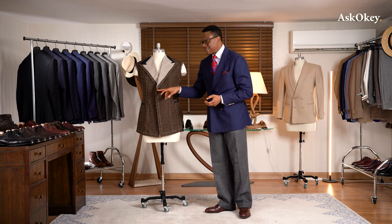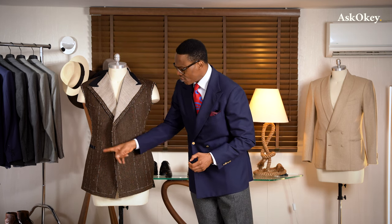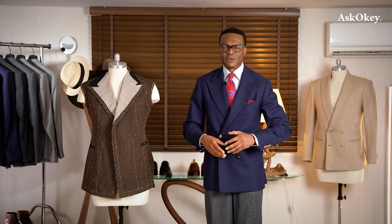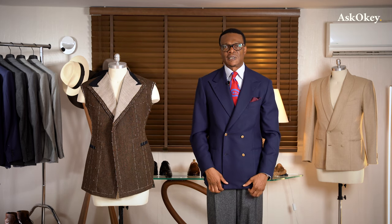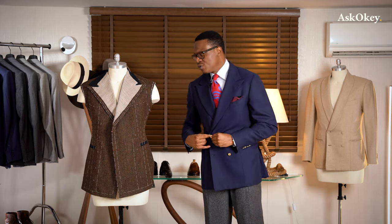The second thing to bear in mind is the button configuration. If you're taller, you can go with a six by two — six buttons — or a four button; it's up to you. I'm just a hair short of six foot one, so I can wear a four by two just as well as a six by two. If you're shorter, stick to a four by two with a longer lapel line. Four buttons are less busy than six, so keep things fairly simple and focus more on the cut of the coat.